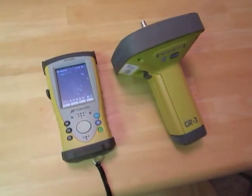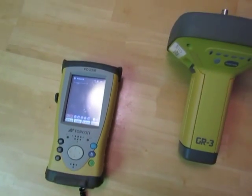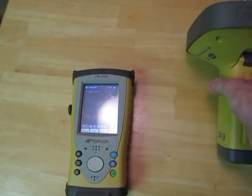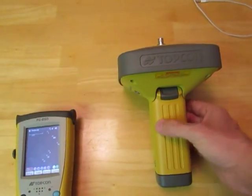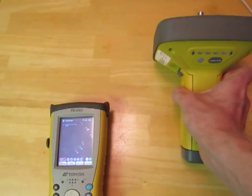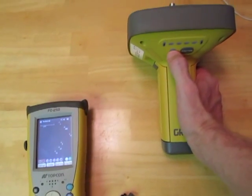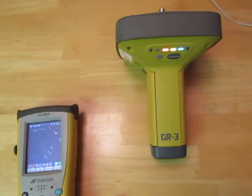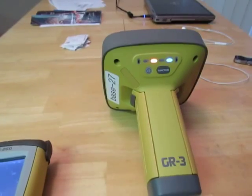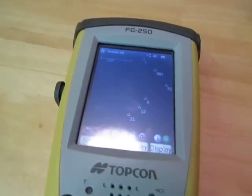This is a training video for how to change your base station, or how to change your rover antenna from a receive mode on the radio to a transmit mode for the base. Power on your Topcon antenna — it doesn't matter if it's a GR3 or a Hyper-GA. Once it's powered on, go to your Pocket 3D.